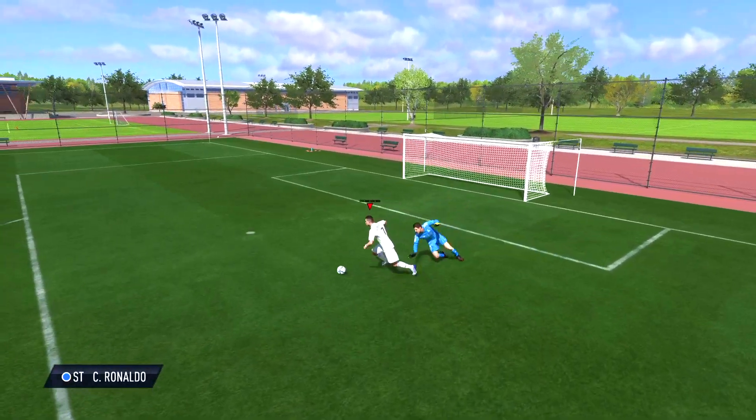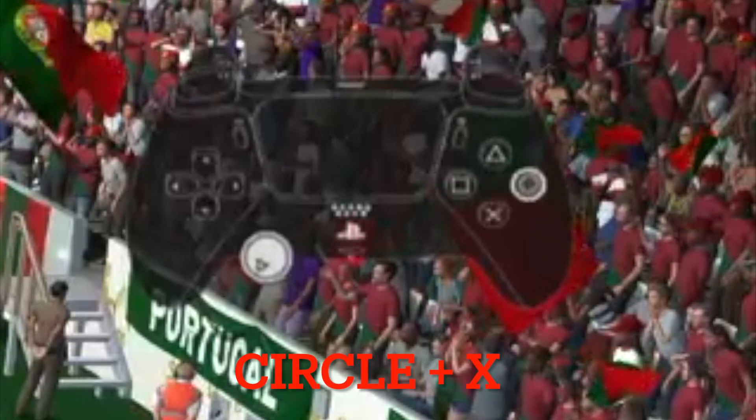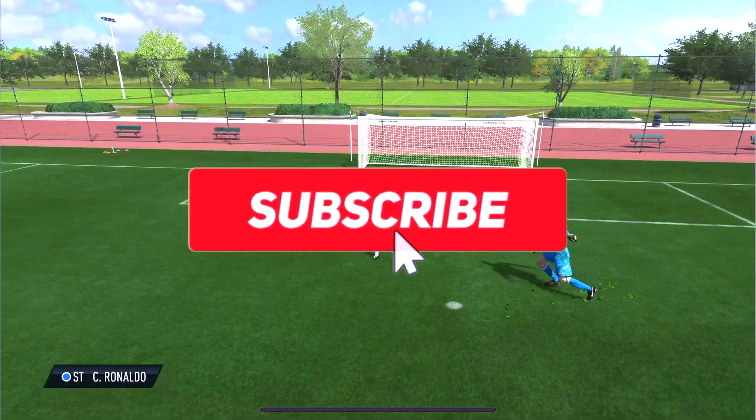To do the fake shot, it's very simple. What you want to do is press circle and slide your thumb down to the X. As you can see on screen, this will perform the fake shot.